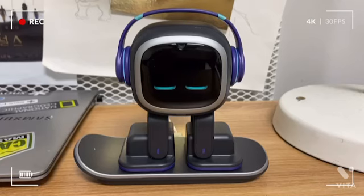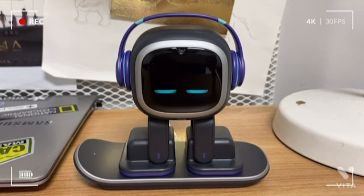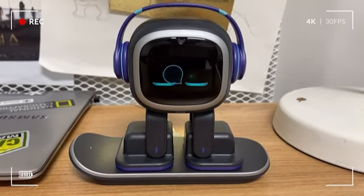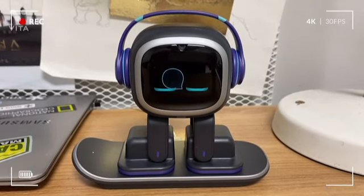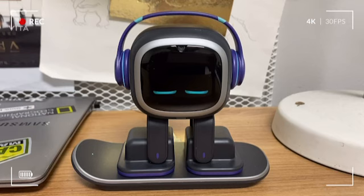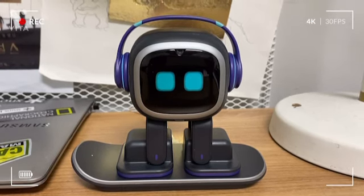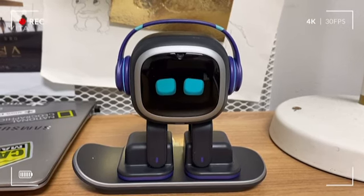All right. And if you follow this information, your Emo will be set. So guys, today I showed you how to set up Emo Robot when he arrives. It will be very useful for the ones who will get Emo very soon. All right guys, that's all I got for today. And I'll upload my next video two or three days later. Until then, goodbye.